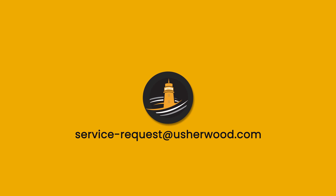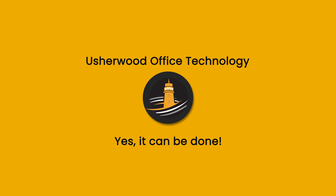Any more questions, contact service request at usherwood.com and you'll be put in touch with our client services team. Here at Usherwood, yes it can be done.